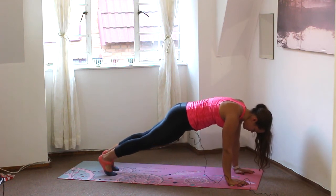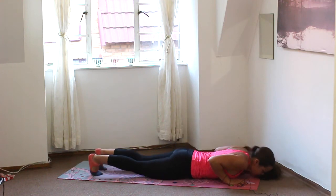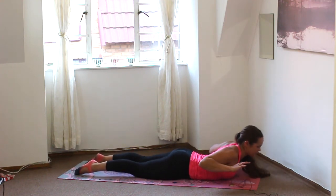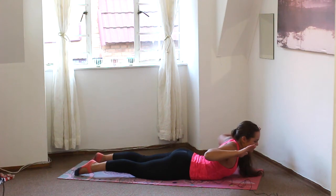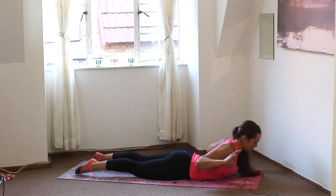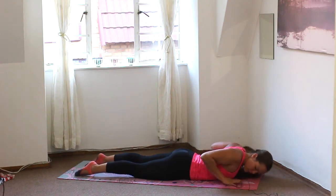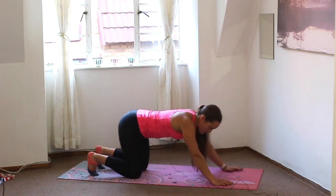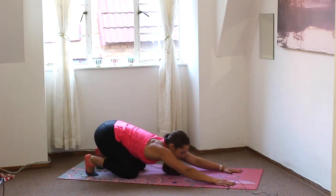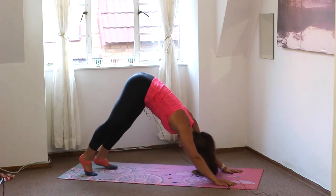Lowering knees, chest and chin — or full chaturanga if you're warm and ready. Inhale, lift the chest away from the ground, squeezing those shoulders together, opening up the chest. Tuck the elbows down towards the hips, squeezing into those back muscles. And exhale, folding forwards, hands underneath the shoulders. Tuck the toes, push the hips back towards the heels, stretching out those arms. And then lift the hips up — downward-facing dog.